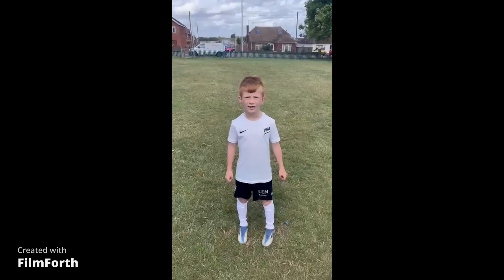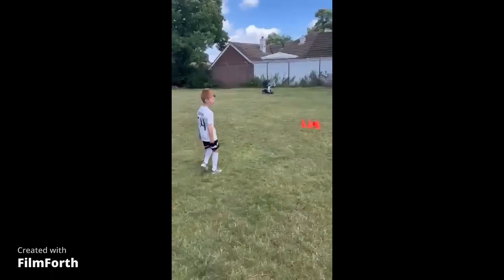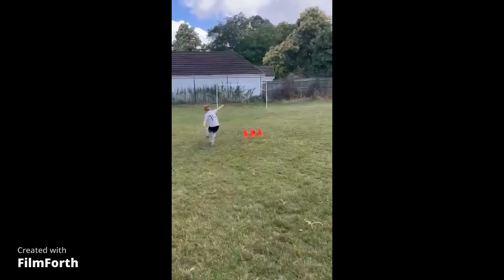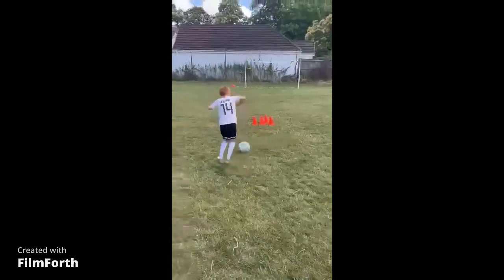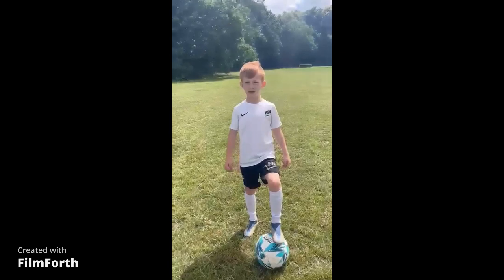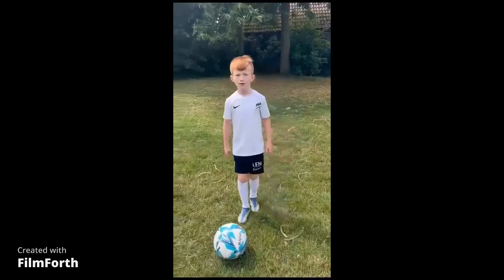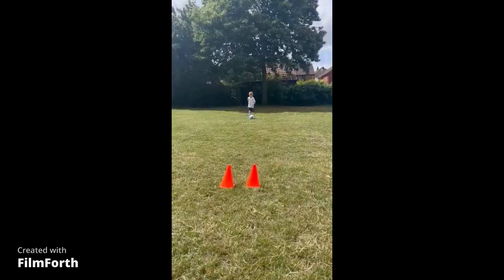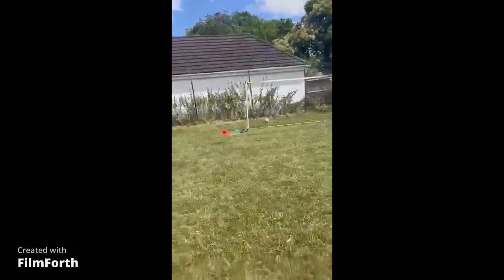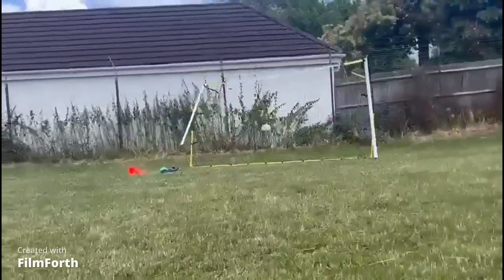This is the one-touch challenge and you have to push it out and smash it. This one is: get around the player and shoot it. Top bins.